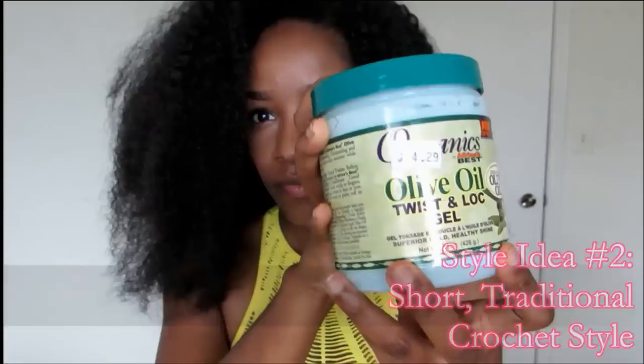Now the second style idea: after a few days I cut the hair and I just used some water-based moisturizer, gel, or what have you, just tamed it down and wore it the traditional way.